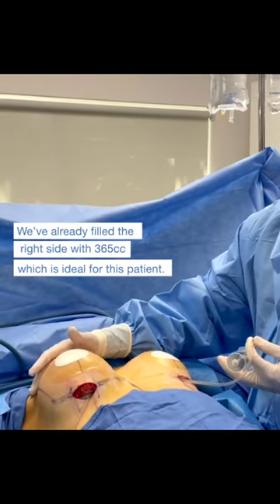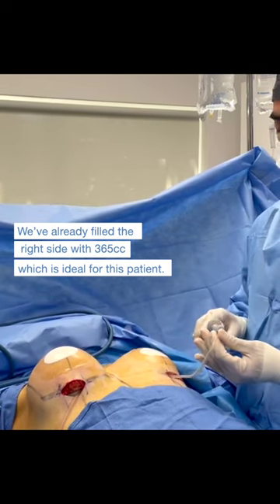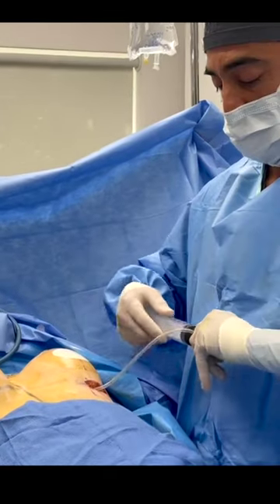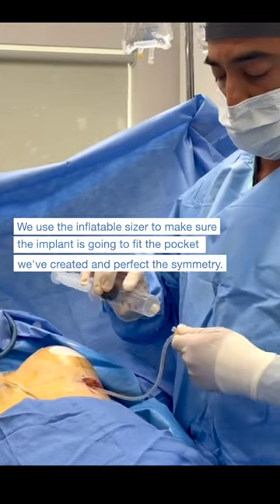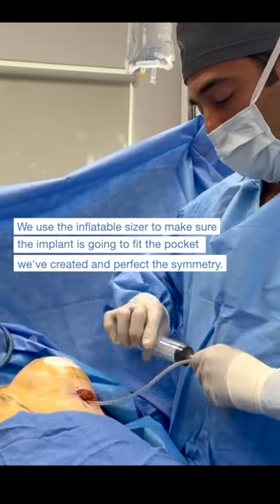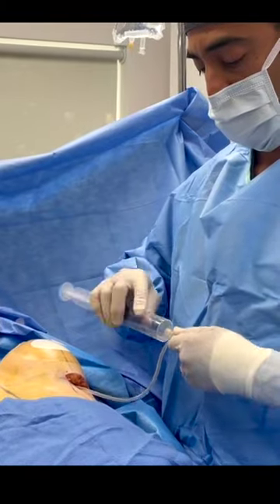We've already filled the right side of the patient to 365 cc. Now we're going to do the same exact technique on the left side, and here you can see that we're filling it one syringe at a time, and this is how we perfect the symmetry.